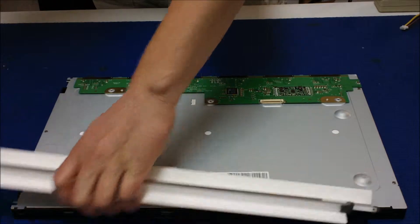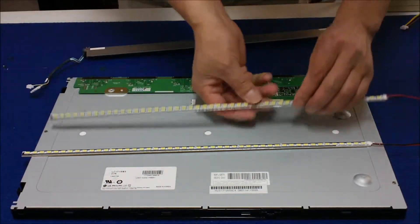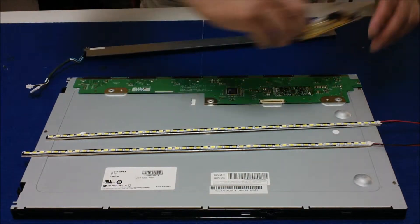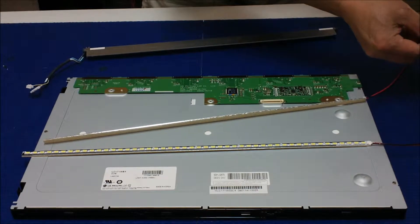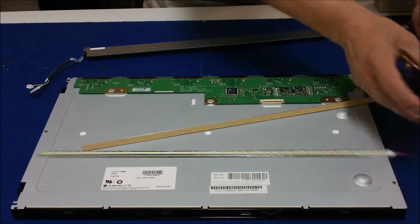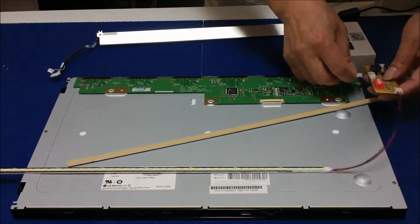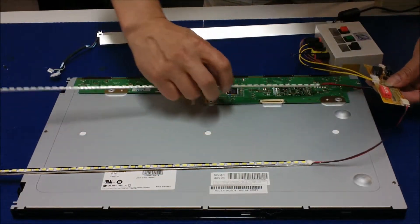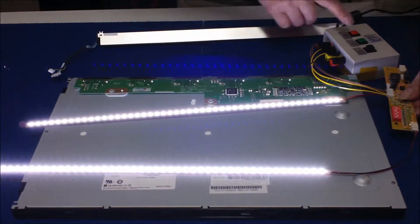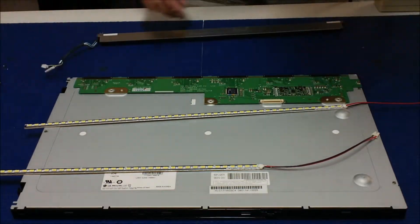Before we upgrade, here is an LED kit. This kit comes with one of the LED converters. Before we install, we test — make sure all LEDs light up. All LEDs light up, no problem. It's connected, ready to be installed.